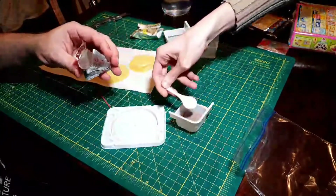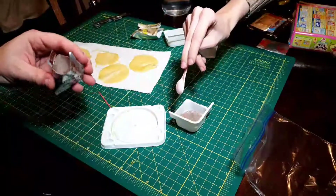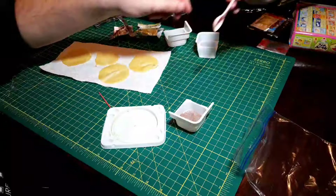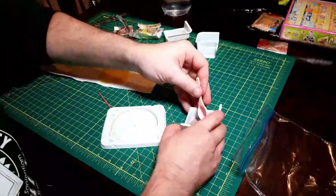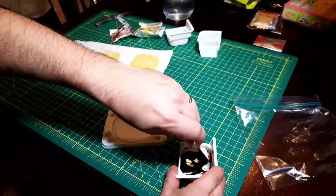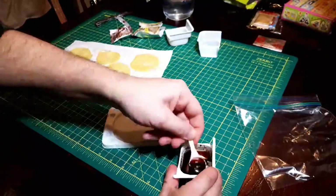How many scoops? One. Alright, let's mix that up. You've got to be careful with the amount of water that you add to these things.